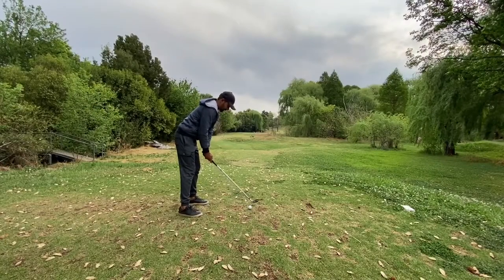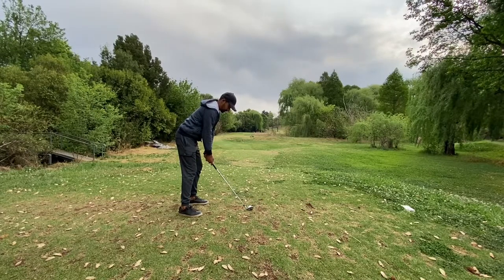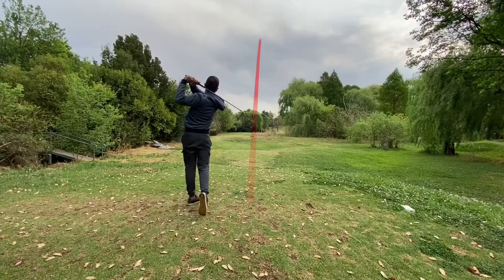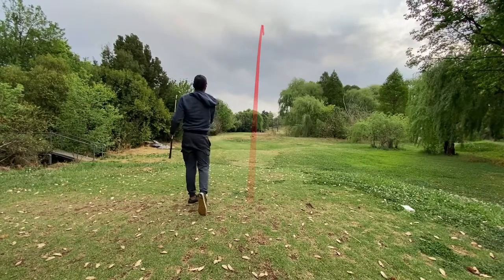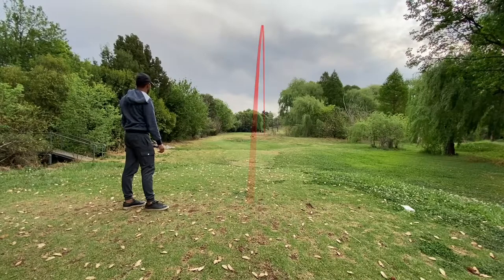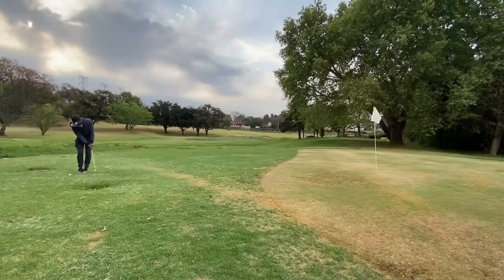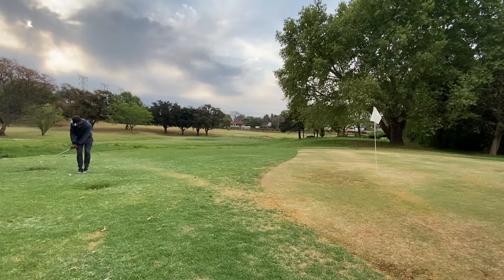The seventh hole is about 120 metres — a stock 9-iron — which landed pin high but again went straight over the back. Another routine chip, just put it on the back foot, one bounce and stop.